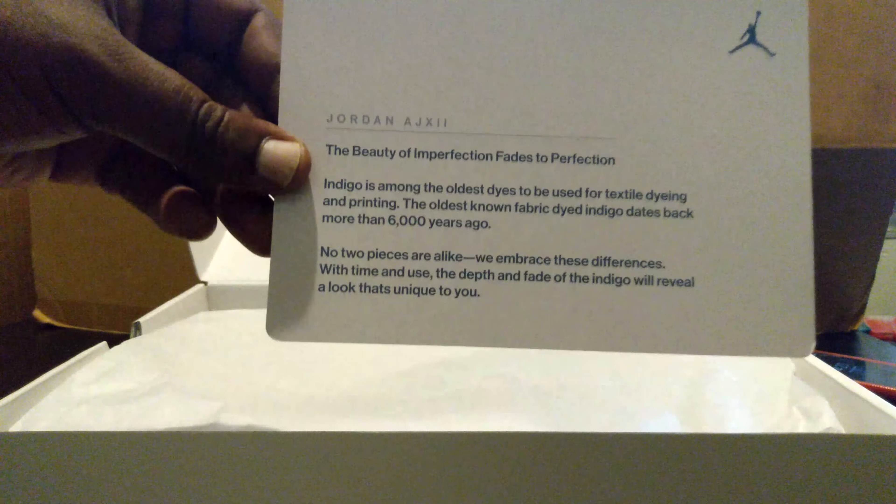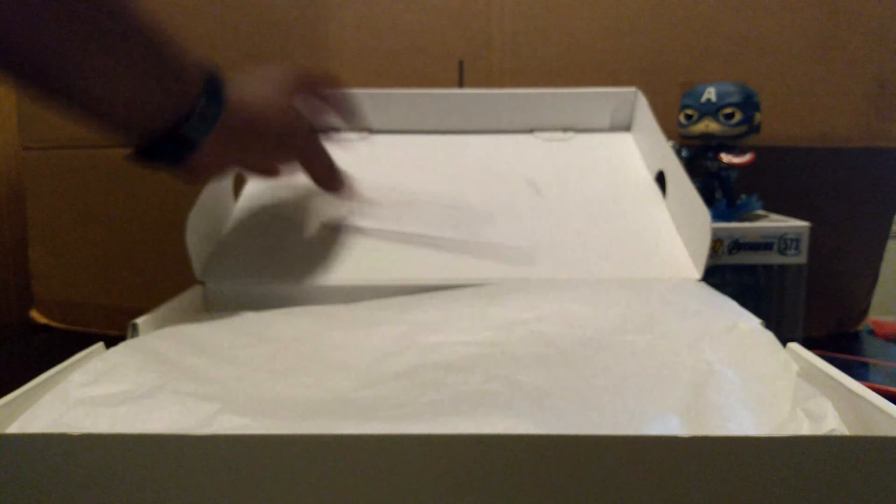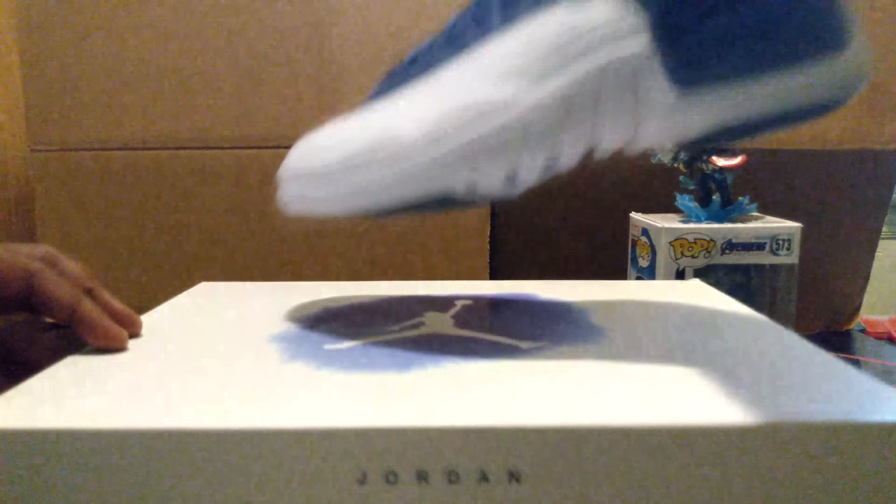Not spectacular but it's rare — at least it's different than what you usually get. Let's see if there's anything on the bottom — just normal. That's the box, nothing on the inside. You get your little Jordan commemorative card letting you know the history of the Jordan. Let's open this box.